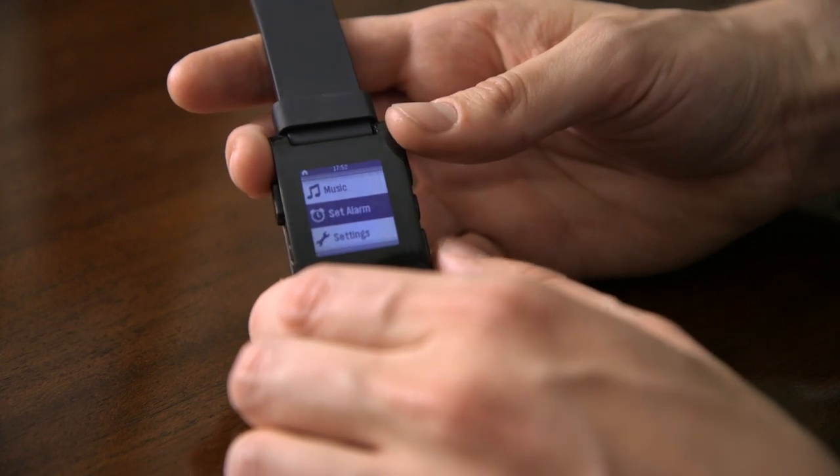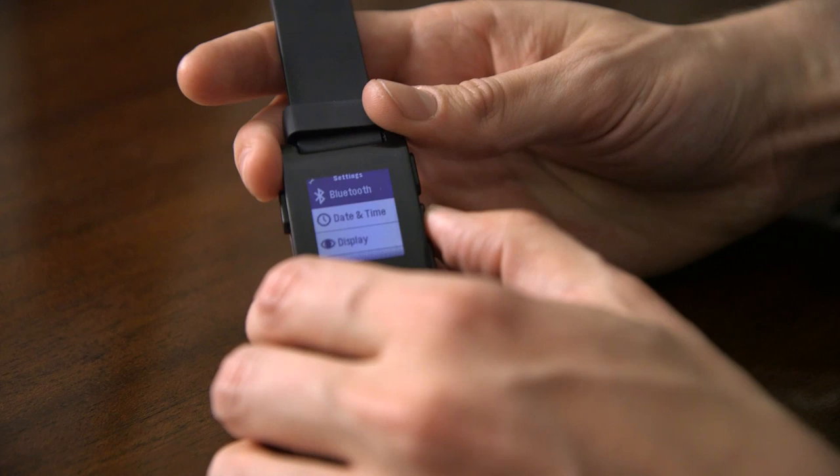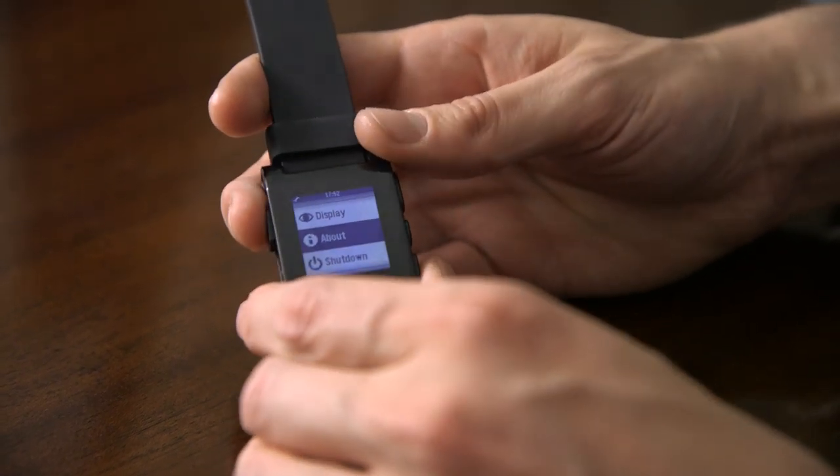You can also set an alarm directly on the watch if you'd like to do that, or you can also just jump into settings, hook up your Bluetooth, and a couple other settings — change the size of the fonts and whatnot.